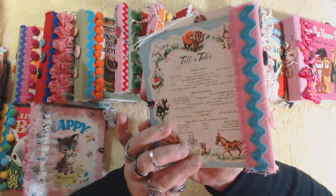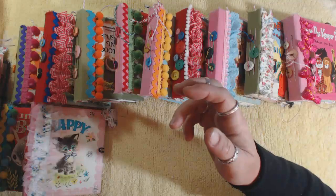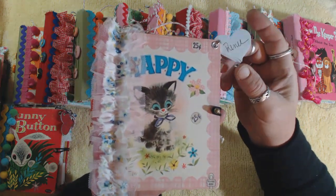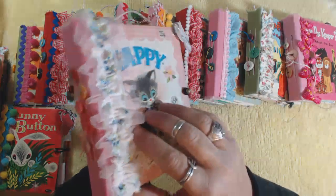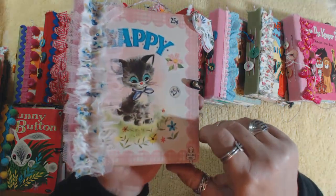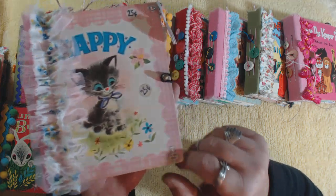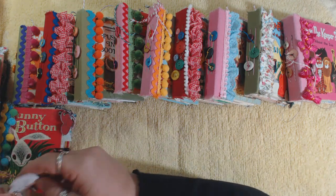Everybody who has their name on one of these books was present on Wednesday in my live stream, and I'm very grateful to them for participating and supporting me - that's why I decided to do this. This one is Renee. It has two different little ruffled trims, one made of tulle and the other a really pretty floral fabric. Very pink - like a super baby pink - and this one still has a couple of little price tags on it.